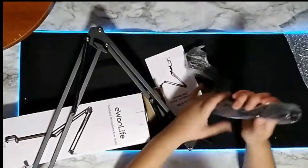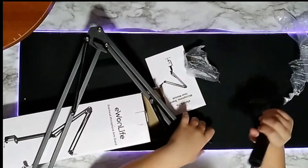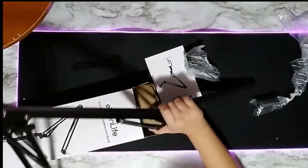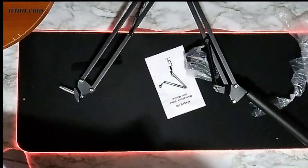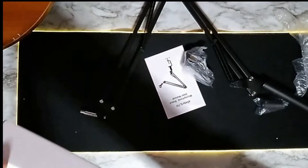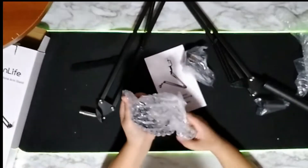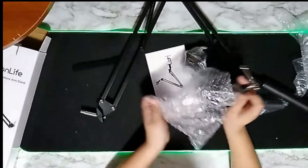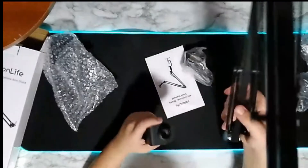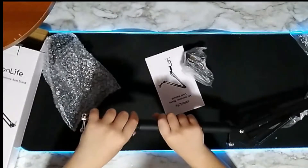Let's get the bars out. You want to put the bar inside of here. And here is the lower attachment — let's get it out of the bag. Now let's attach it — we're going to screw it in.